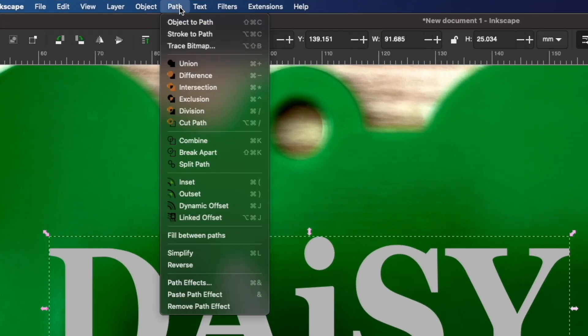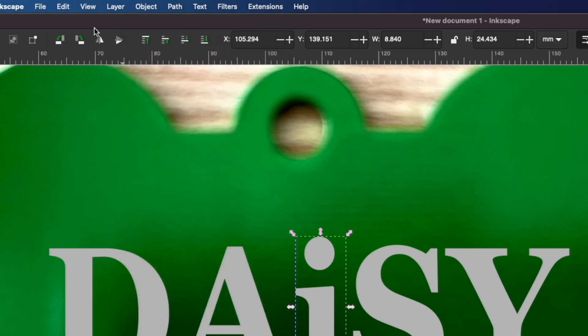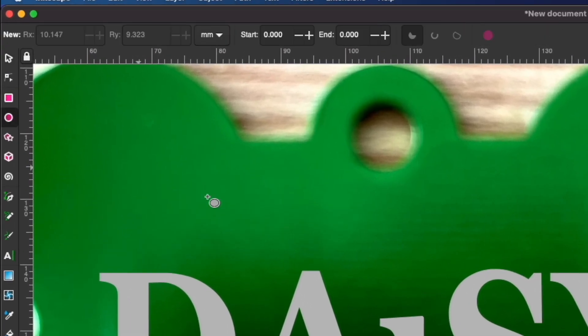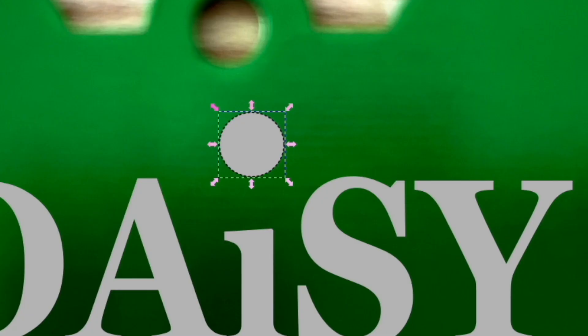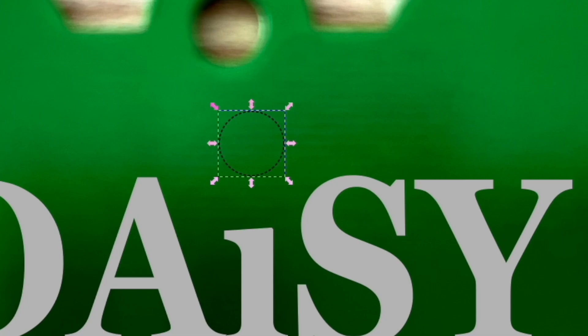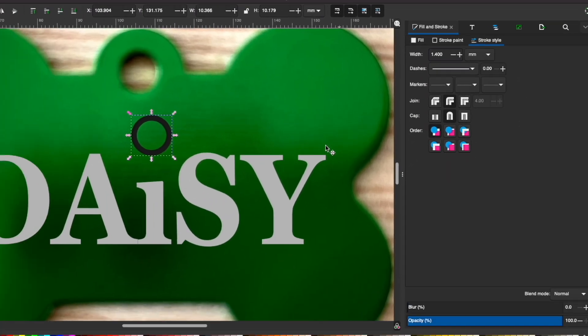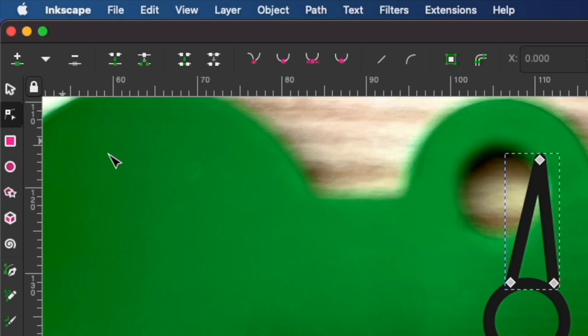I want to turn this into a path, ungroup it, and break apart the letter 'i'. This is because I want the dot to be a daisy instead. I'll use the circle tool to do so, holding shift and selecting a color to give it a stroke and X to remove the fill. In the fill and stroke tab under stroke style, I can adjust the line. Now I'll use the bezier tool to draw the petals and curve them with the nodes tool.